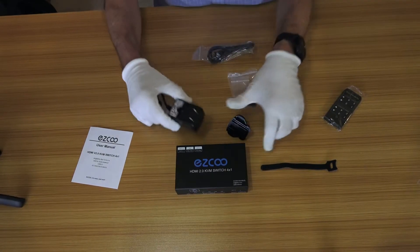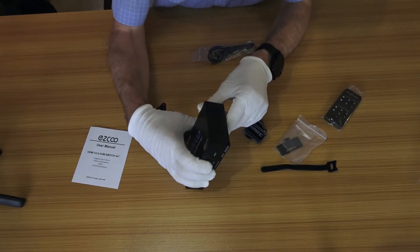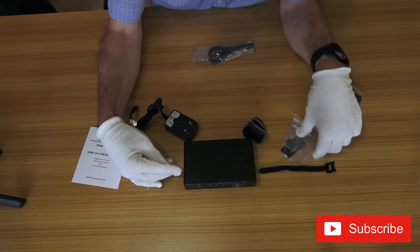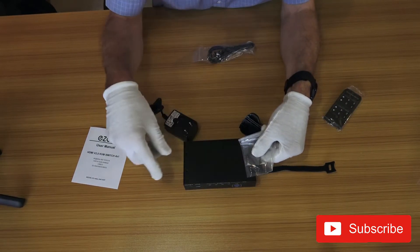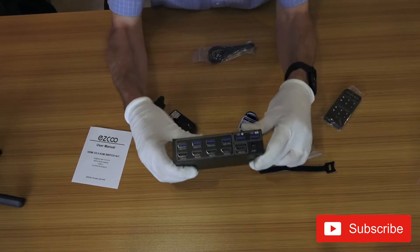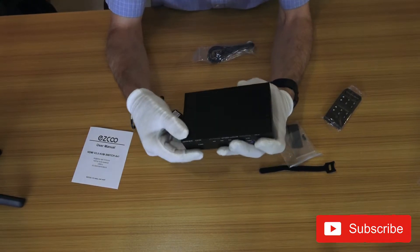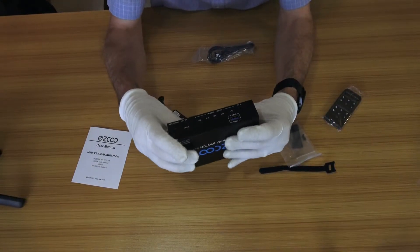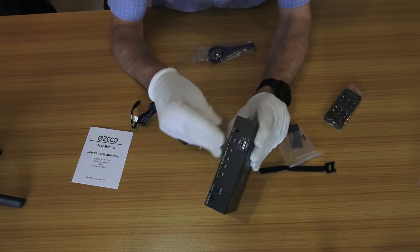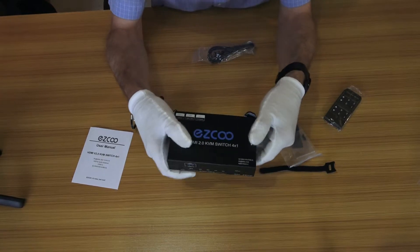The power supply comes with a UK plug. There also appears to be a mounting plate — and indeed there are mounting points on here, so you can put two brackets, one on each side, and attach them to a wall or to the inside of a comms cage. The build quality is good, though there are a couple of rough points where the base plate goes in — it's not quite flush and you might catch your fingers on it.